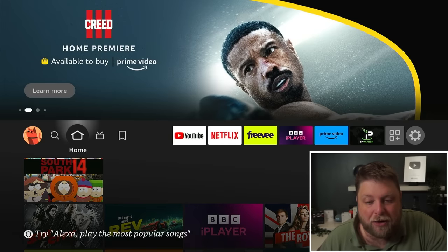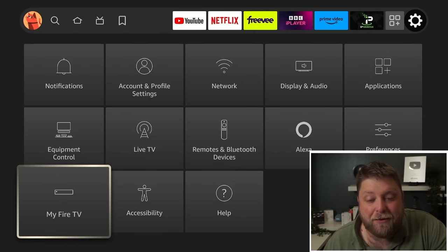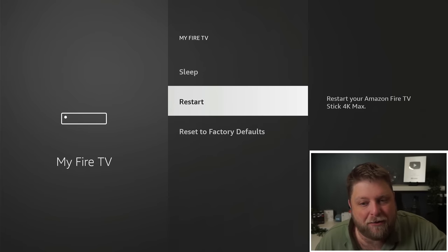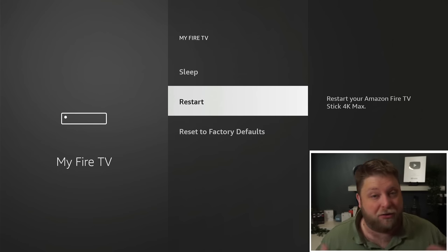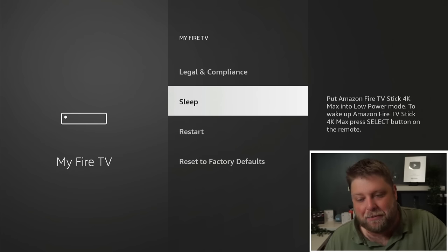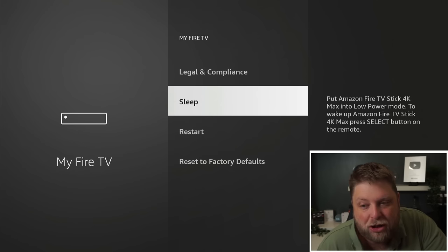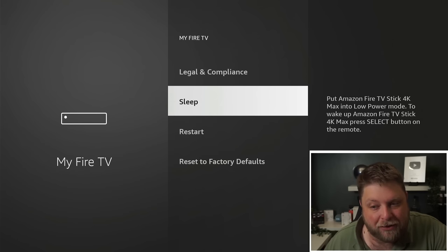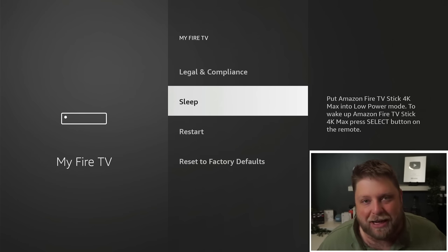If I jump onto my Fire Stick 4K Max and go across to Settings, then down to where it says My Fire TV, and scroll down, you're going to see you've got two options here — one being sleep and the other being restart. Obviously restart is just going to restart your Fire Stick, so it's no good for powering it off. So the only other option we've got is sleep. But the issue a lot of people have with sleep is it puts the Amazon Fire TV Stick 4K Max into low power mode — to wake up the device, press the select button on the remote. So that's not actually turning off your Fire Stick; it's just putting it in sleep mode, so it is still running in the background, which a lot of people don't want.